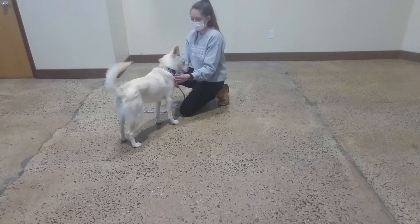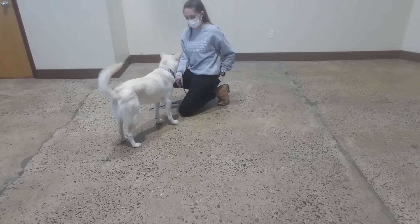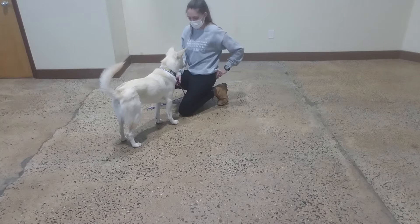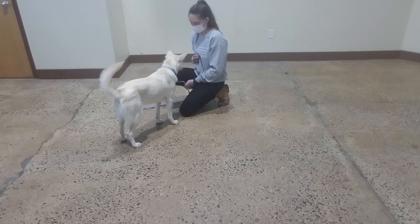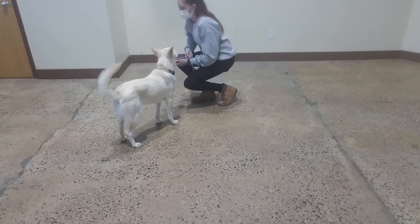Wow. Very, very good. Yes. Excellent. Wow, it's such a big difference. Amazing. Good. Focus. I'm not going to work for it. Yes. Good, Oliver. Awesome.